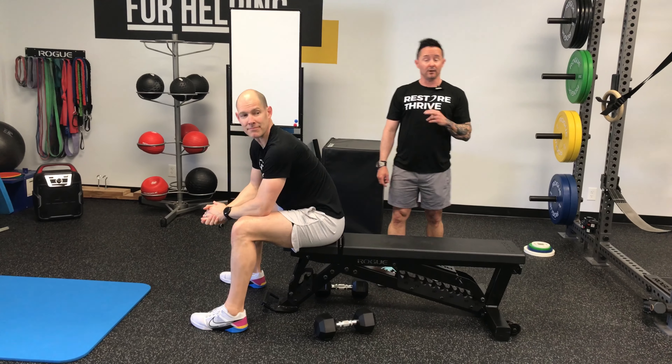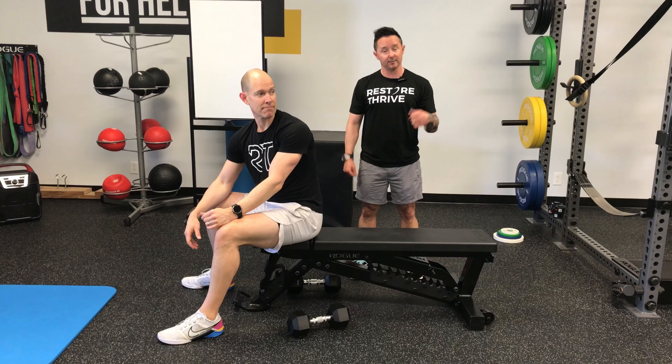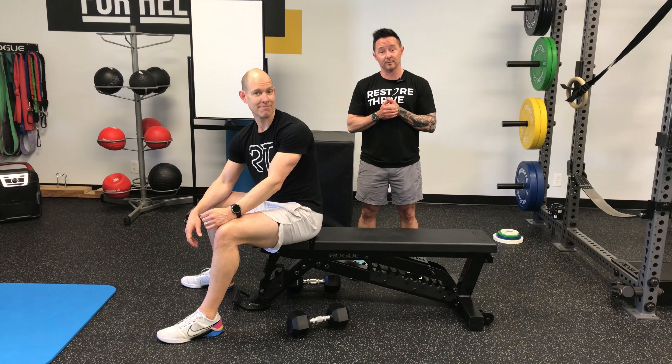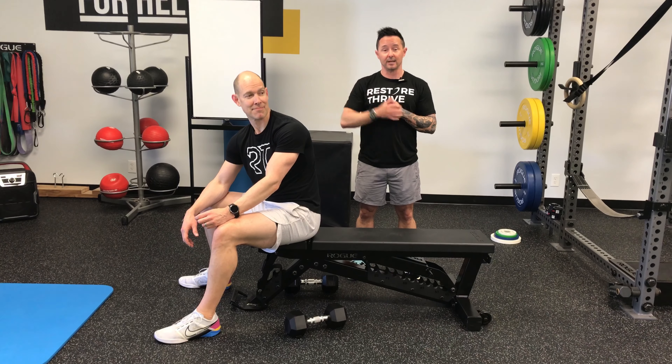One other variation of our horizontal push: the bench press with dumbbells. Questions, comments, or concerns, please hit us up at RestoreThrive.com or drop us a message down below.